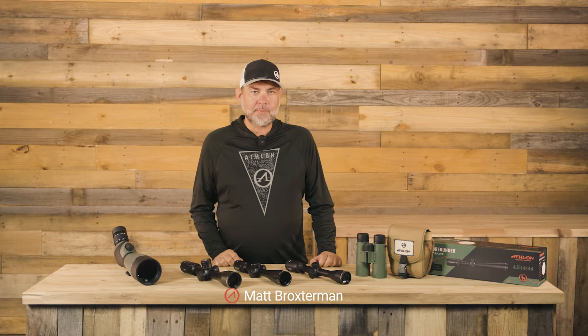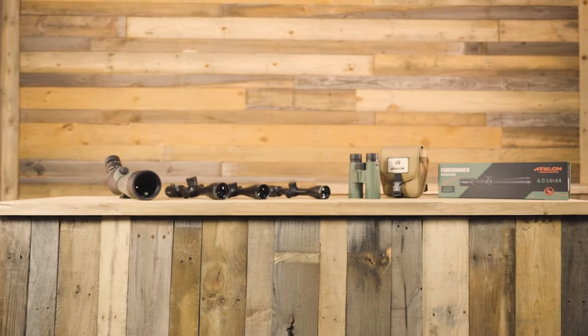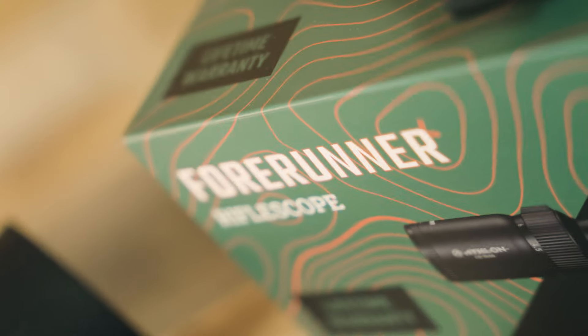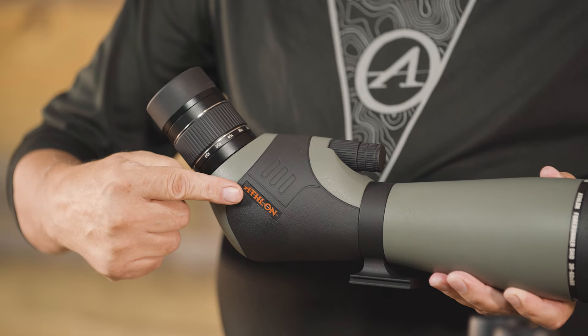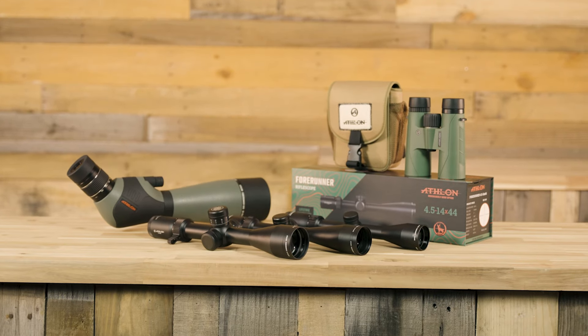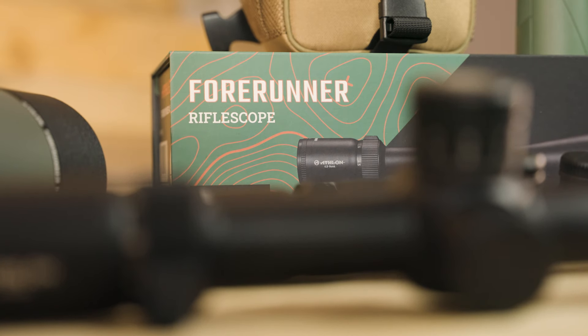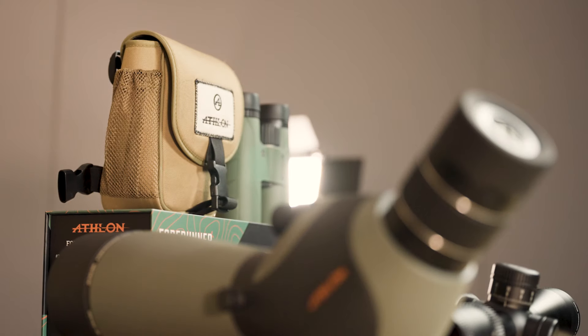Hey everyone, this is Matt from Athlon Optics, and today we are very excited to introduce to you a brand new line of products. It's called the Forerunner. Here at Athlon, we're known for our ability to offer ridiculously good optics at a ridiculously good price. All the pieces matter with the Forerunner. We set out to create the highest quality optics for entry-level pricing.